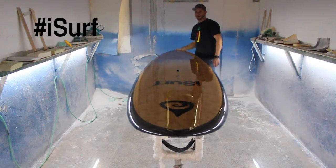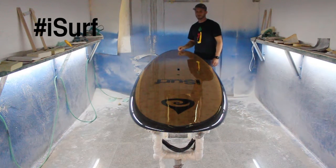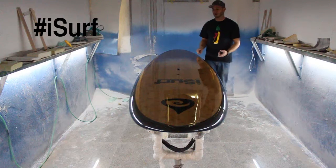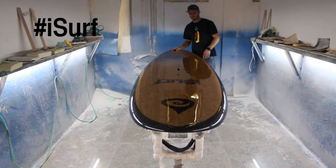This board is designed to basically make paddle boarding accessible and fun for anyone. These dimensions are good for any paddler up to about 210 pounds. If you weigh more than that, check out our Yogi Fisher model which is our oversized board.